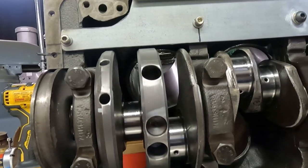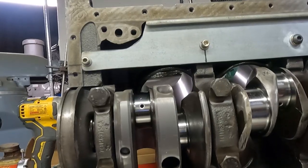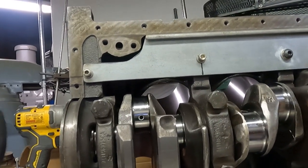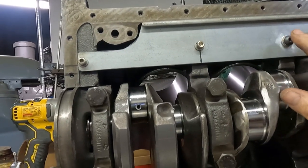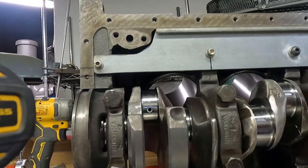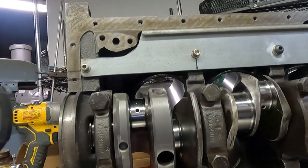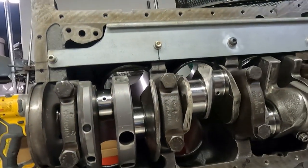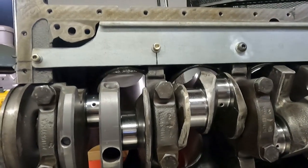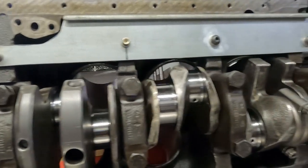I'll obviously double-check the clearances when we put it all together for real. I thought this came out really cool — it was a way to take the funny offset block and actually use it to our advantage to build a nice crank scraper. There are going to be a couple of ponies in this. It's not a smoking gun — not going to be 20 horsepower — but I do think you're going to see three or four horsepower with a good crank scraper.